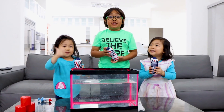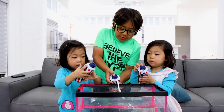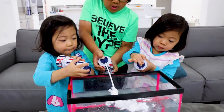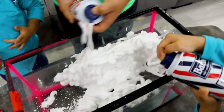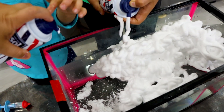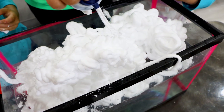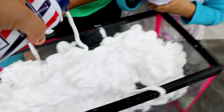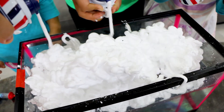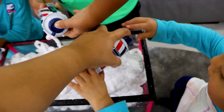Hi guys, today I'm going to show my sisters how to make bathing clouds. First, let's put shaving cream into water. You got a little unlock. Can I put this? There you go. So much! Woo-wee! It's cute. It's a family activity. We help each other.